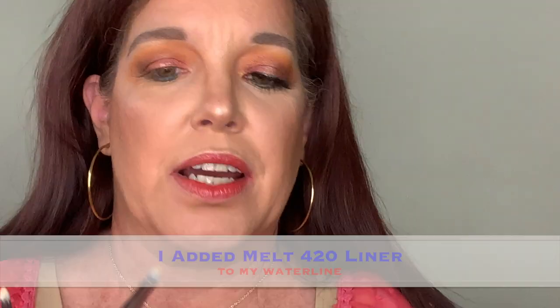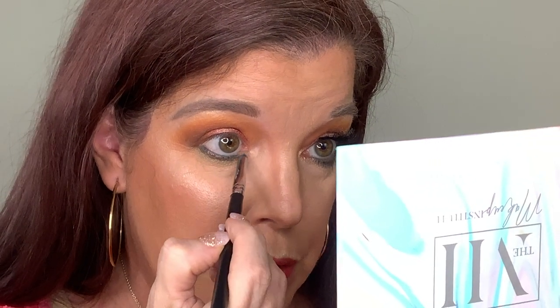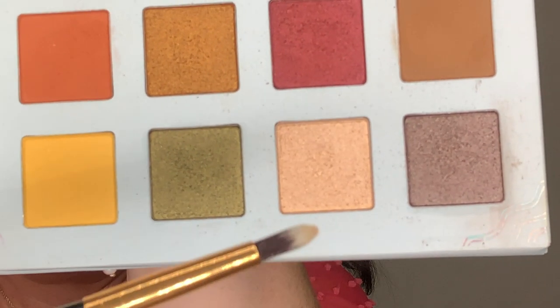We just have the inner eye to do. To continue using more colors in the palette, I'm going in with this gold shimmer on a Morphe M455 pencil brush, rolling it in the gold and applying it to the inner corner of my eye, bringing it down slightly and going in a little circle. It's a little dark for my inner corner, so I'll go back in with the champagne color on another pencil brush and just dab over that inner corner to give me the look I want.